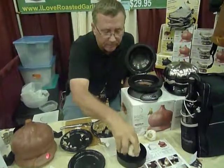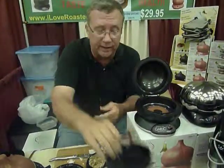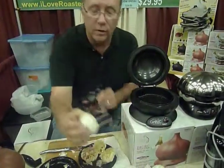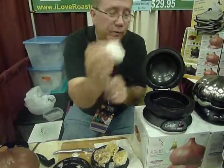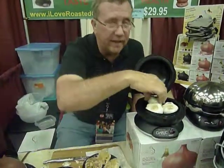Place it in the roaster, put olive oil in the pan, season it to your liking, cut the top off your garlic, and place it in the olive oil.